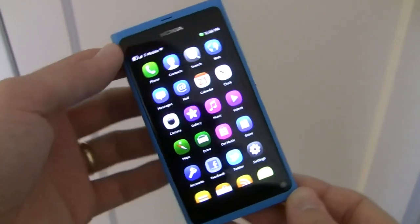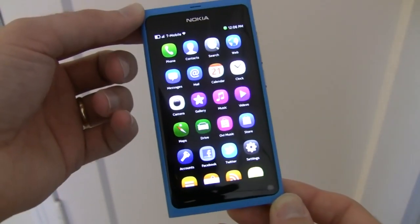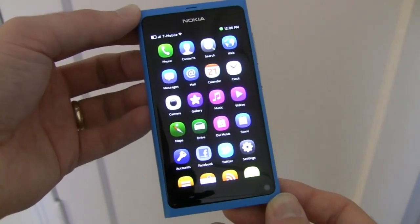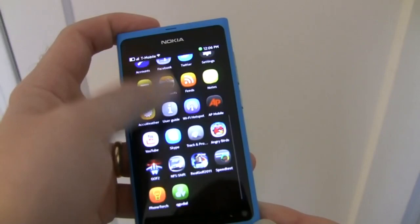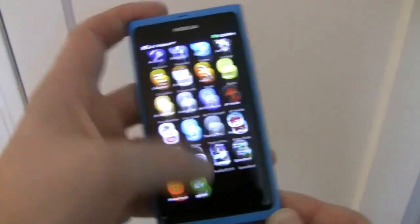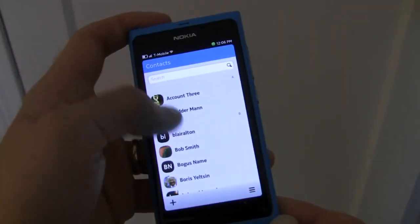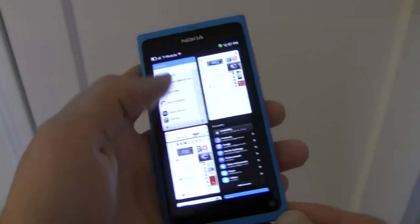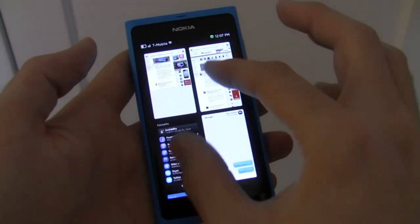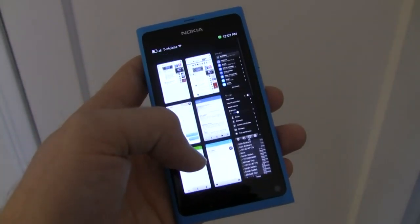The Nokia N9 is powered by a 1 GHz single core processor and it comes with 1 GB of RAM for application usage. You have options of 16 GB or 64 GB of storage. The 1 GHz processor is very fast and responsive — as you can see the interface has very minimal lag. Scrolling is very smooth as well, once applications have loaded up. The 1 GB of RAM allowed the user to open many applications at once, as you can see in this example here.